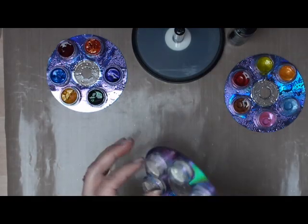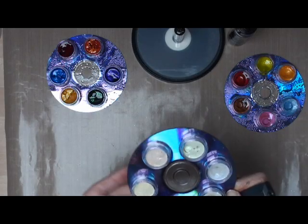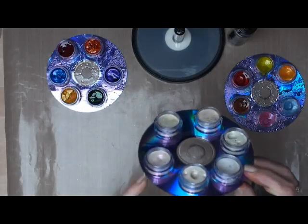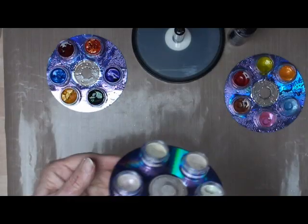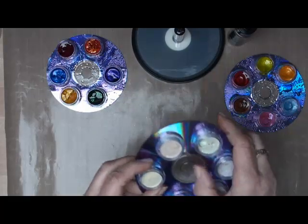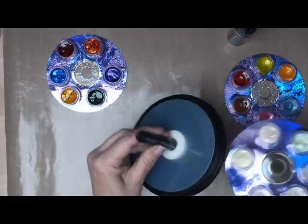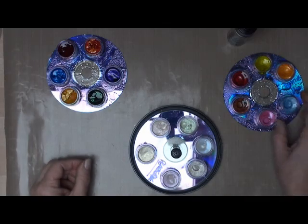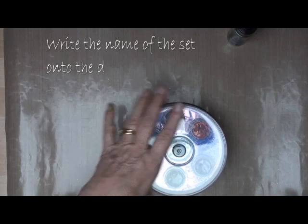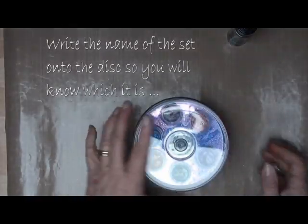When you buy the H2O's they come in these little pots and the paint inside them is quite hard. All I do is take the lids off the pots and glue them to a CD that's no longer in use. Once they're glued onto that they're quite safe, they won't fall out. You can just pop them all into your case, pop the lid on, and there you have your storage with all your H2O's inside it.